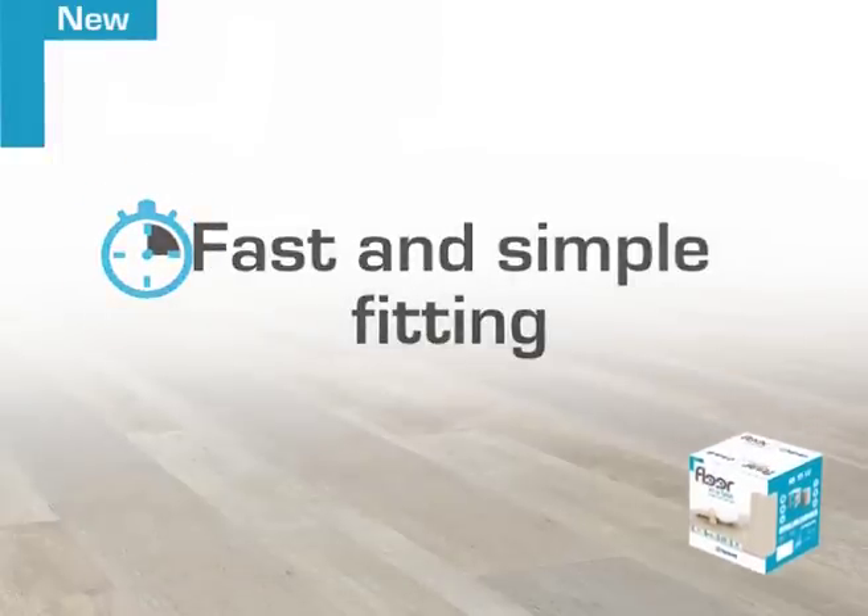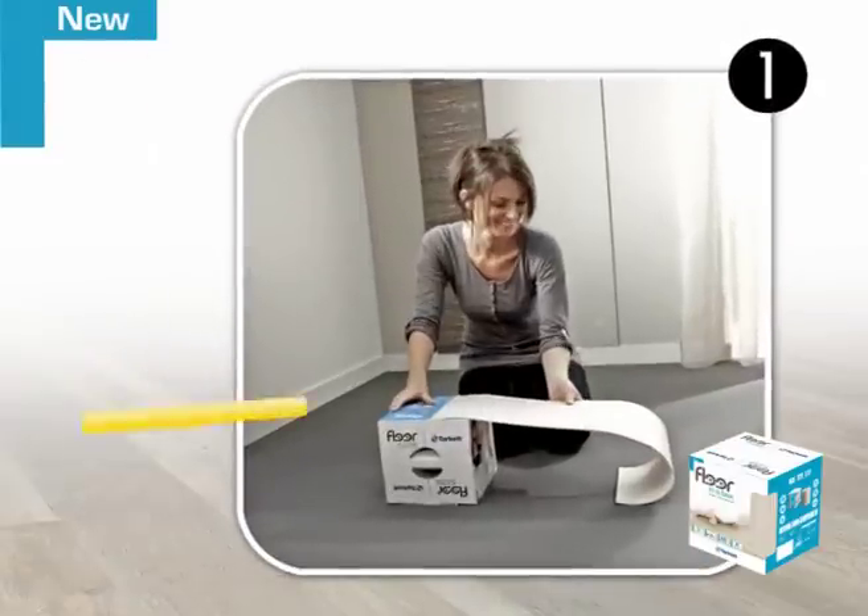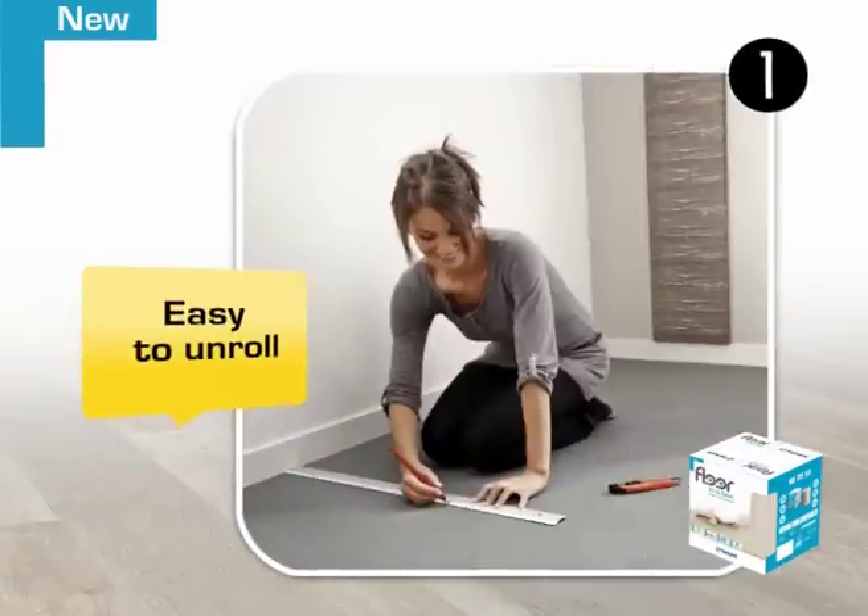The new Floor-in-a-Box concept is very simple. Once unpacked, the box becomes a reel of flooring. Just clear the work surface and have a knife, ruler and flooring trowel ready.